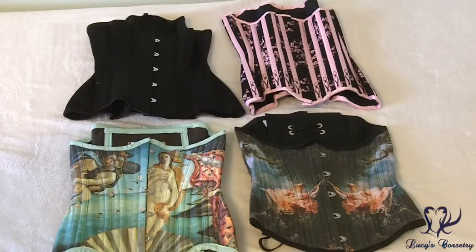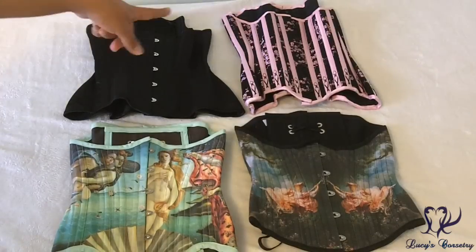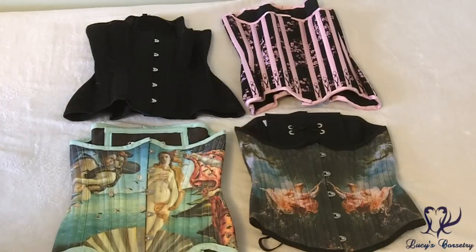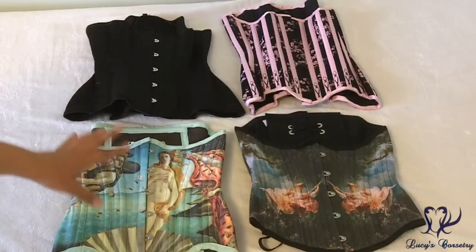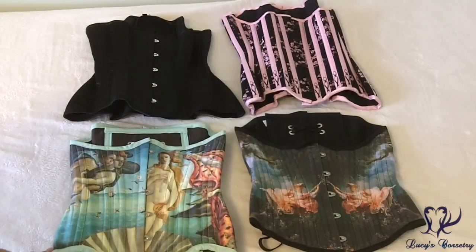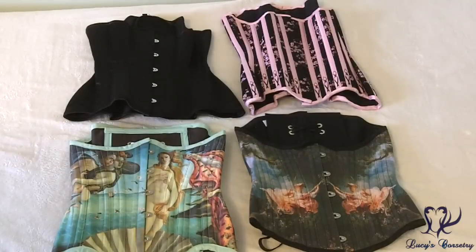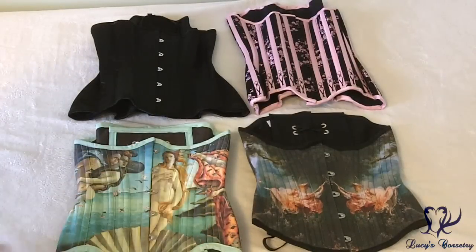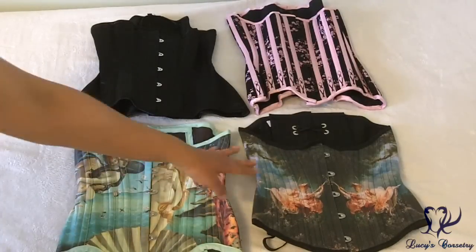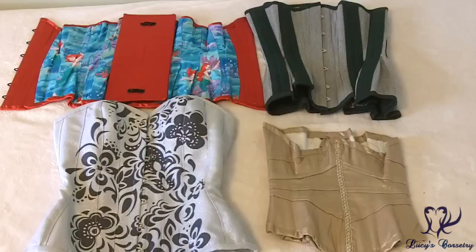Here are the corsets I own from Canadian corsetiers. Over here is my plain black underbust made by Sweet Carousel Corsetry, based in Edmonton, Alberta. Top right with the pink and black is made by La Fille de la Fleur, based in Toronto. The two at the bottom are both made by Retrofolie: the long line one is the Azalea with the Birth of Venus print, and the bottom right is the Alyssum cut with L'Escarpolette — The Swing — as the painting.